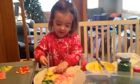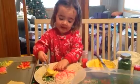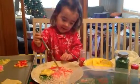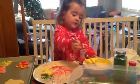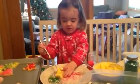What color frosting are you using? Yellow. Good job. Is the knife easier, Olivia, or the spoon? Olivia, why don't you put it on your cookie. That looks yummy.